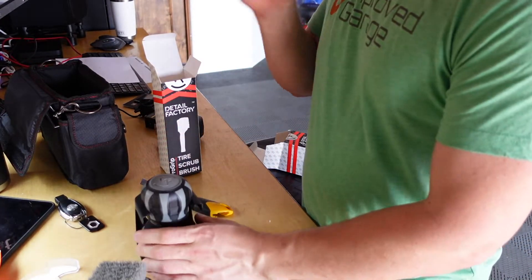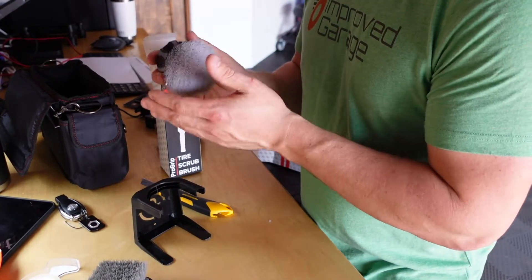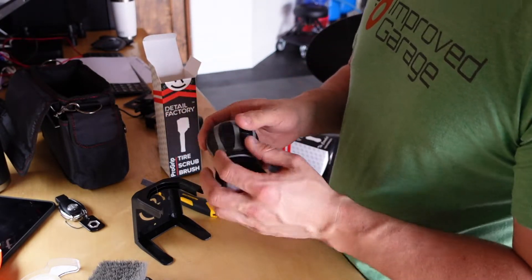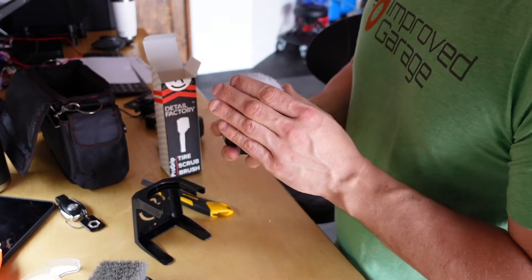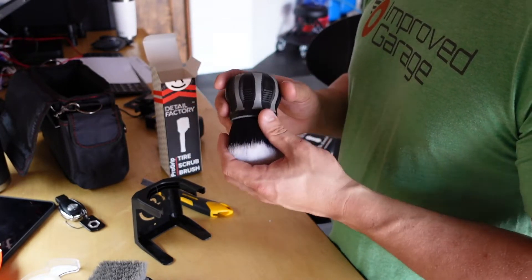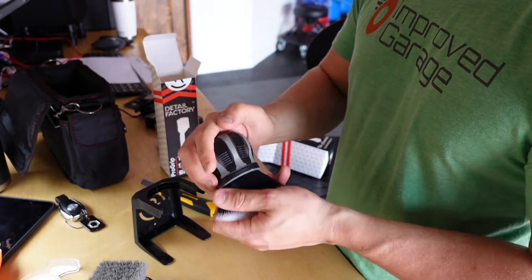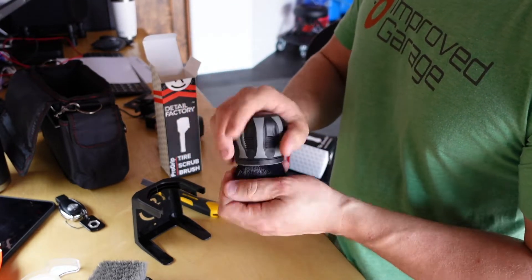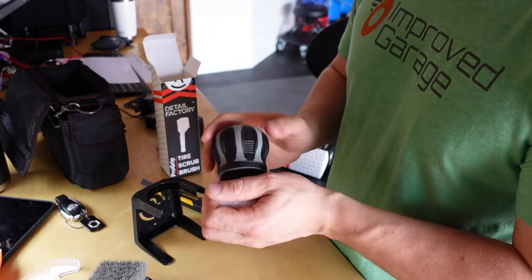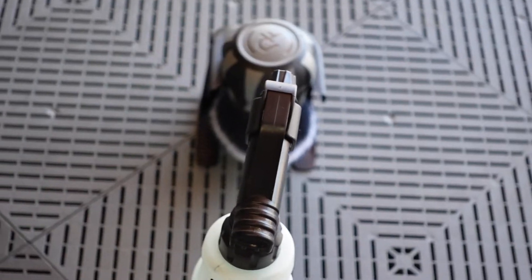I'm not sure why you'd want to mount it to the wall — theoretically it could be dripping or have product on it. It is a lot softer than I was expecting, very very soft. It's got a nice ergonomic rubberized plastic handle that fits well into your hand. Really cool brush.